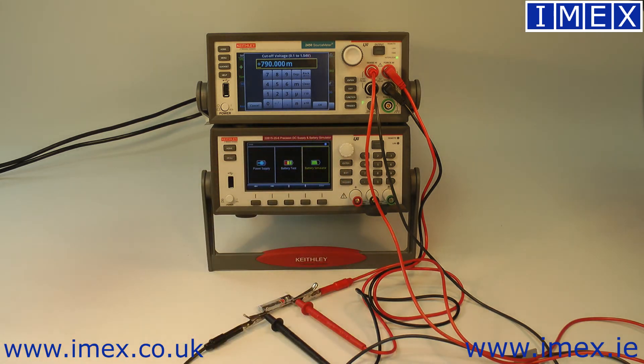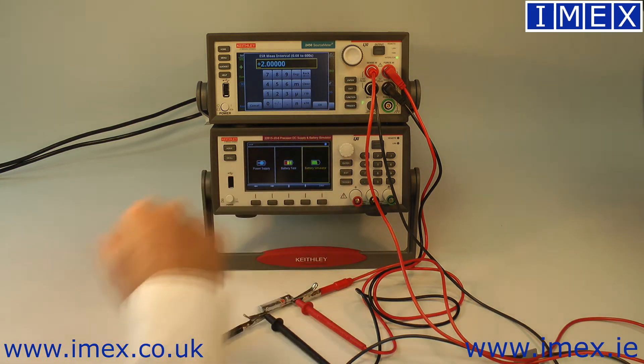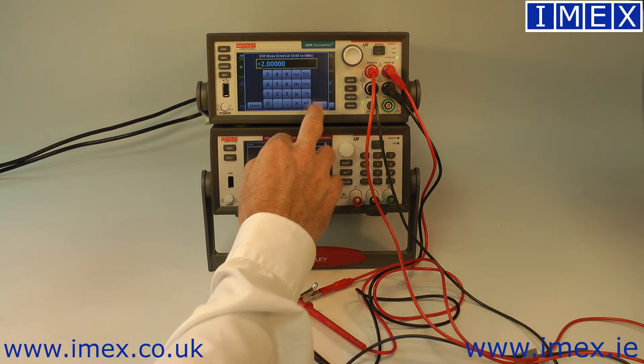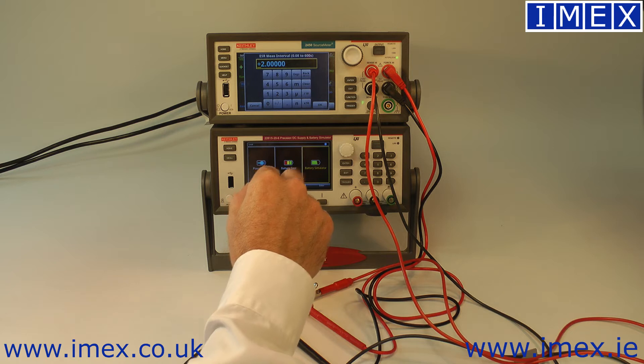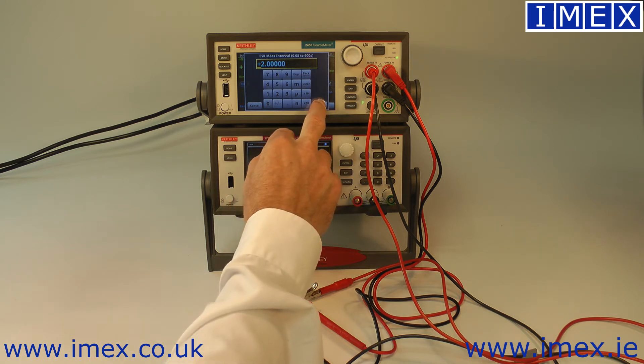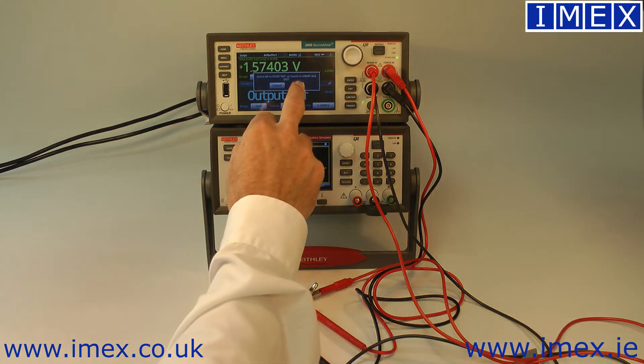We're going to consider the battery discharged when it reaches around 800 millivolts — about half supply, that's fair enough. And how frequently do we want it to take an ESR measurement? Every couple of seconds sounds fine, there should be enough data points. Press OK to start the test.